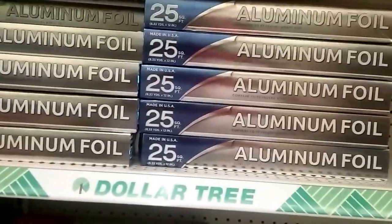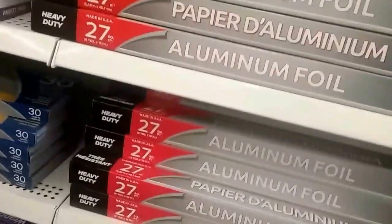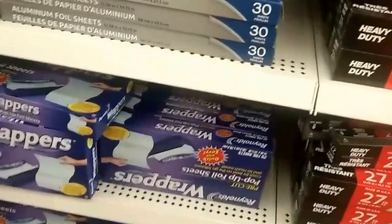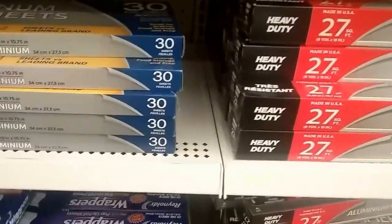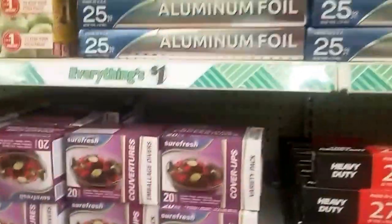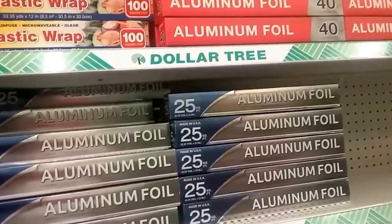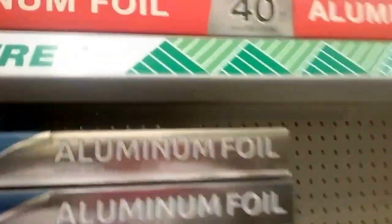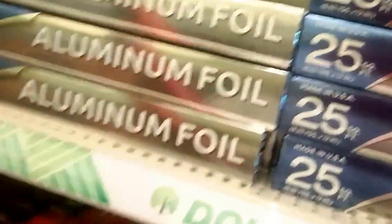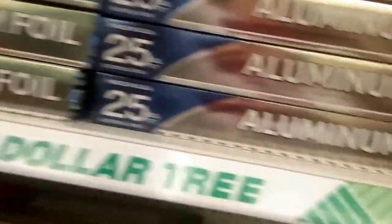I need heavy duty aluminum foil, but a lot of them say heavy duty. That one does say heavy duty, but it's too long. I think I'm going to win that battle here. I need heavy duty — that flimsy stuff I can get now, but I don't know.